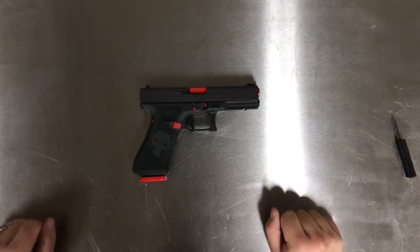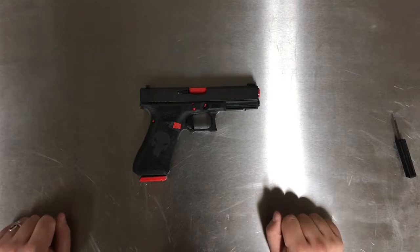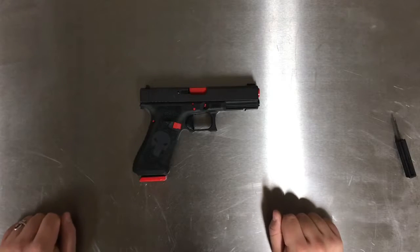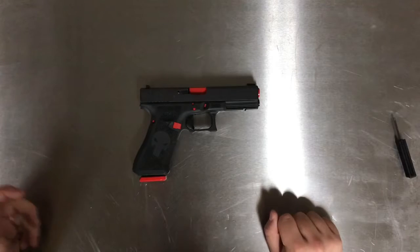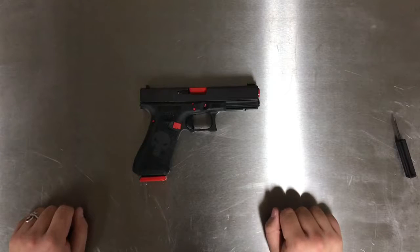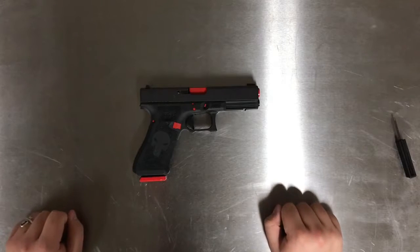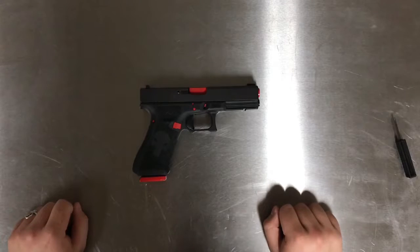Hey guys, today I'm going to do a simple video on something that I think every new Glock owner should know how to do, and that is a detailed strip of your Glock pistol. This right here is a Gen 4 that I have — it is heavily customized, most of the stuff done on it is done by me. There are really no aftermarket internals inside of it, so you don't have to worry about the parts not matching your parts.